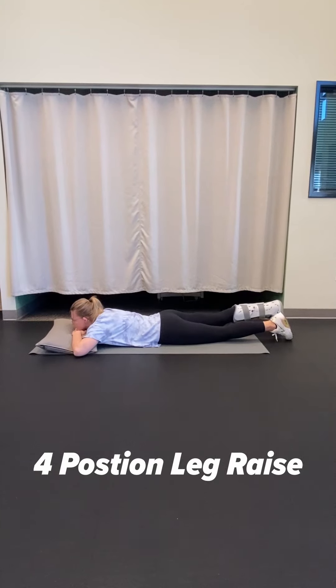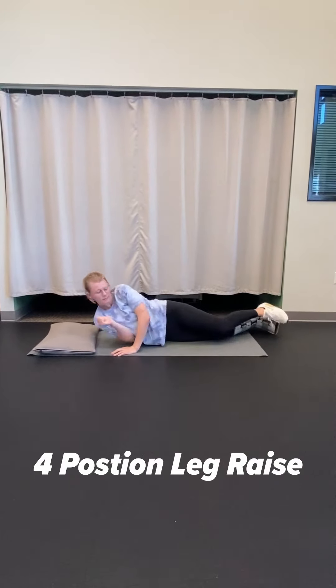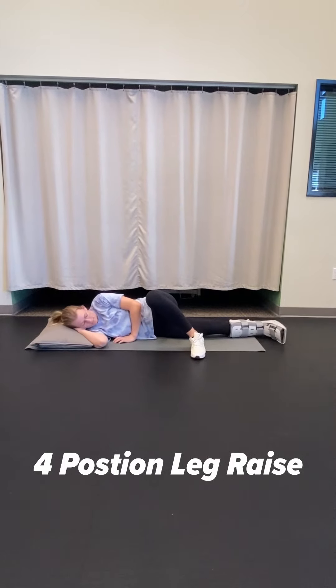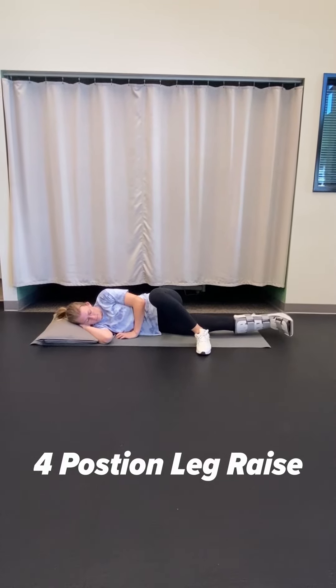Next, roll onto your stomach, keeping your leg straight and raising up and down — here you only need to go about six inches. Finally, roll onto your other side, bring your top leg in front, and raise your bottom leg straight and in line with your body, keeping your foot pointed forward.